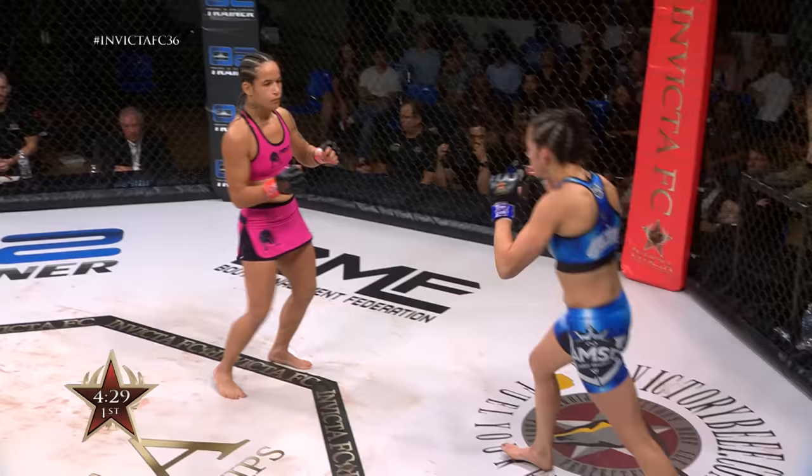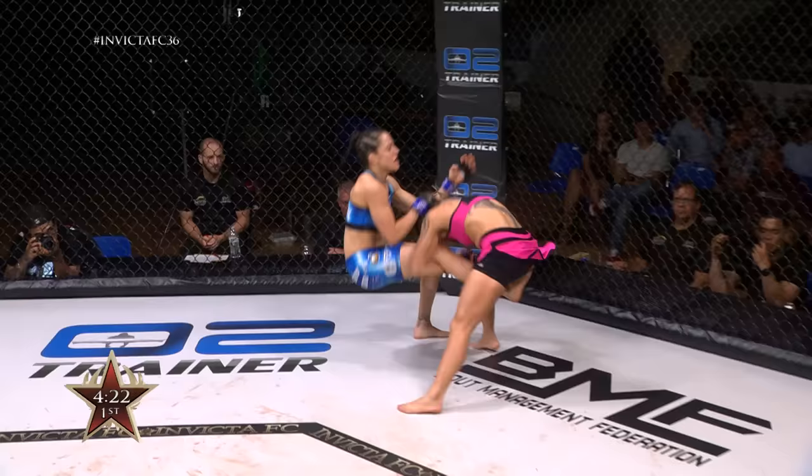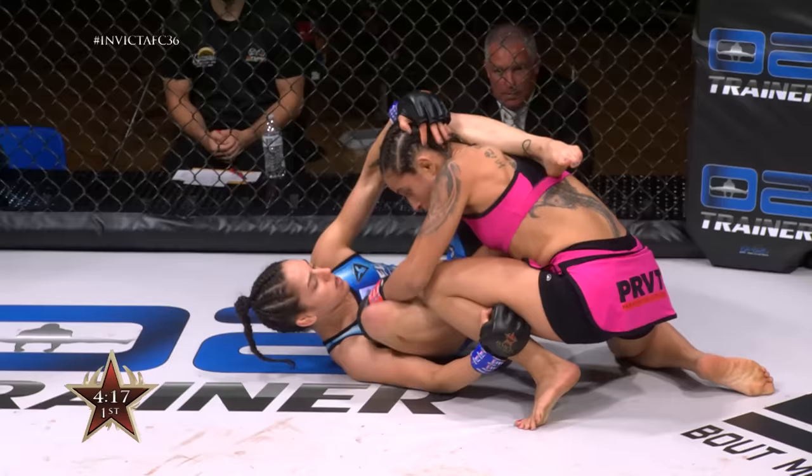Even when she's moving up against the cage, she's moving backwards. Talk about the dynamic striking of Van Zant — solid on the ground as well. Purple belt, been training Brazilian jiu-jitsu for 13 years. We'll see if she can put it to use here on the floor.